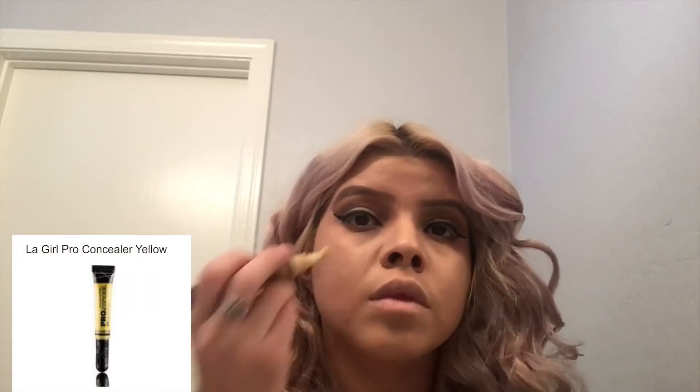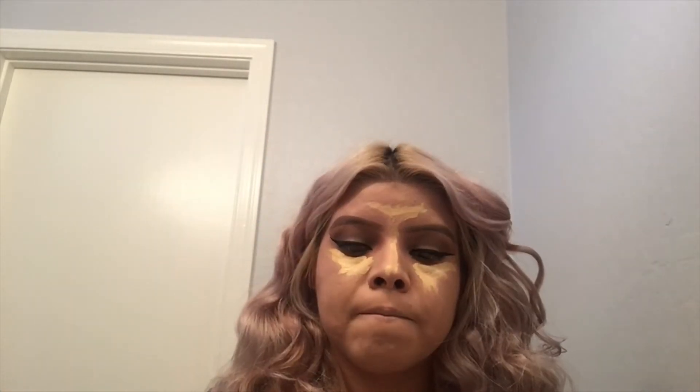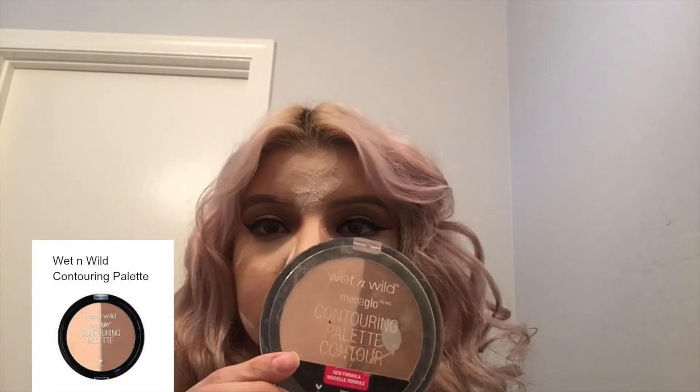Now I'm getting my concealer and concealing under my eyes, the bridge of my nose, and the middle of my forehead, then blending it out with a Beauty Blender. The concealer I'm using is the LA Girl Pro Concealer in yellow, since I have a yellow undertone. Then I'm getting the Airspun powder to bake those areas — I don't bake for long, just as long as it takes to finish my face, then I brush everything out.